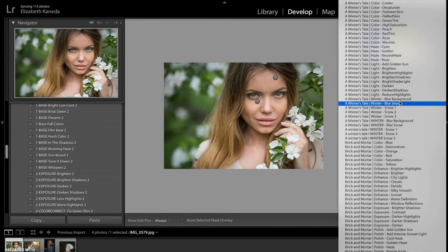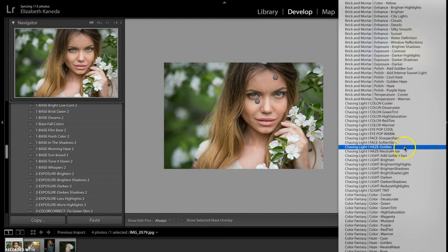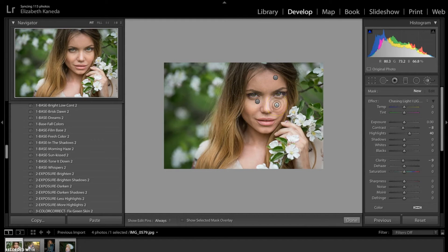I'm going to go back into my Chasing Light brushes. This time I'm going to hit the Light Brighten again just one more time and I'm going to make the brush real small. And I'm just going to use it directly on her eyes just to add a little bit more there.